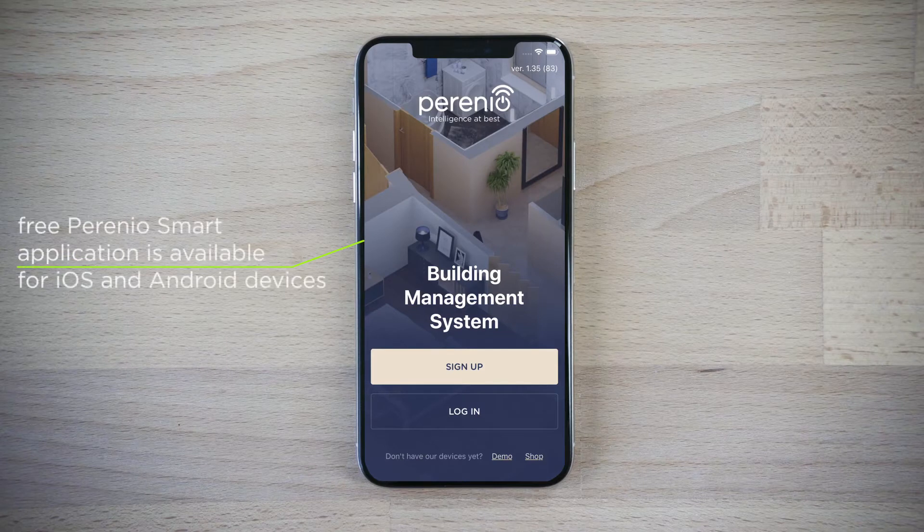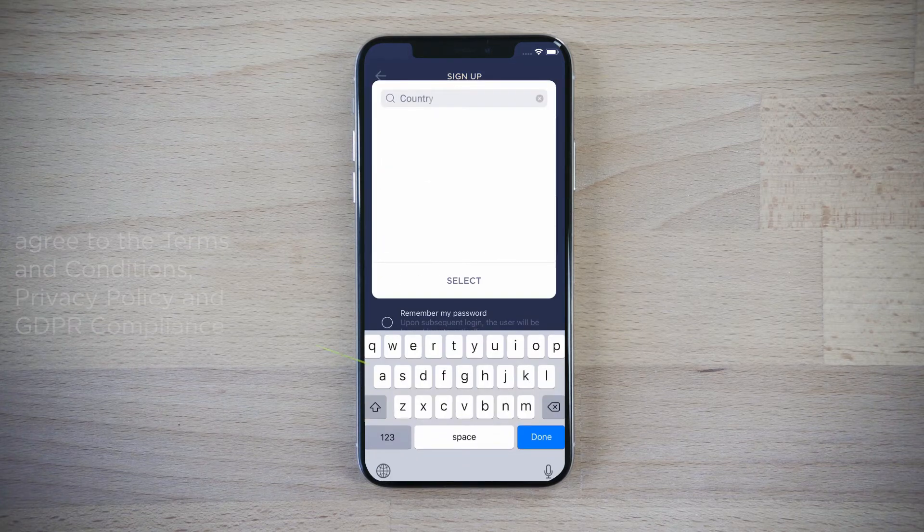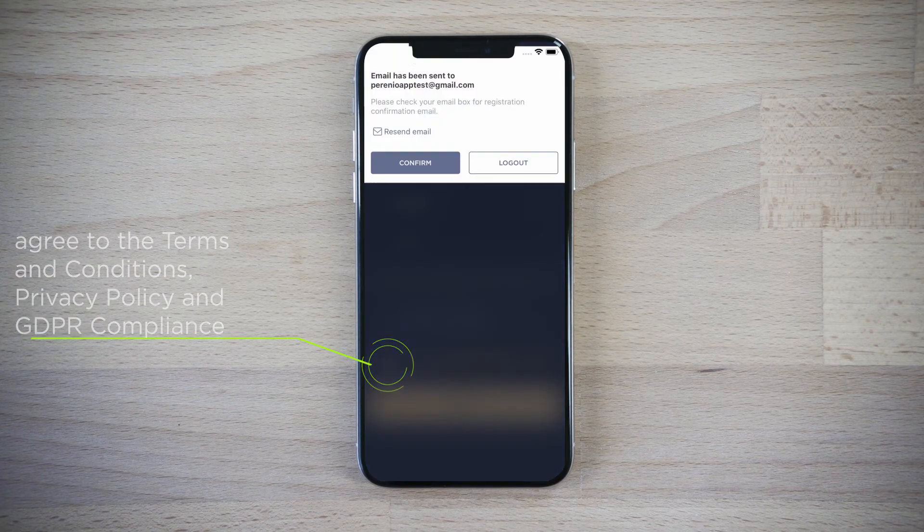Install the Perenio Smart Mobile application to activate smart home devices. Register a new user account. Enter your name, password, and your country of residence. Then wait for a confirmation email.